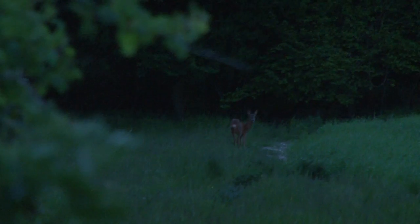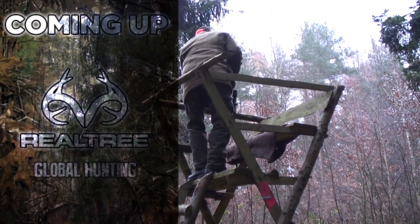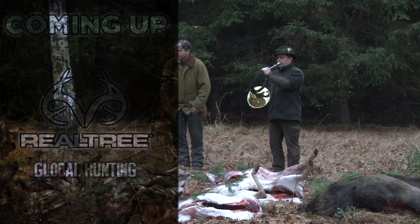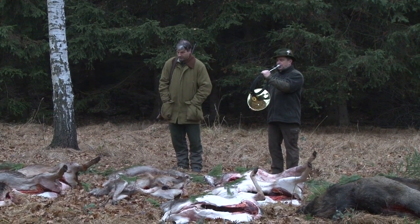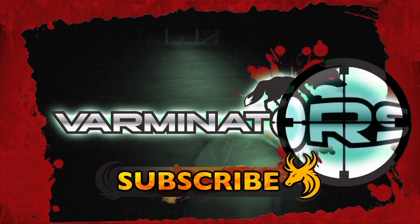None of the deer offer a shootable opportunity, so it's time to call it a night. Some you win, some you lose — but at least it's been a beautiful evening of deer stalking. Subscribe to Team Wild TV for the best hunting, air gun, gear and bow hunting videos on YouTube.